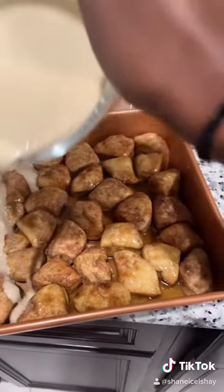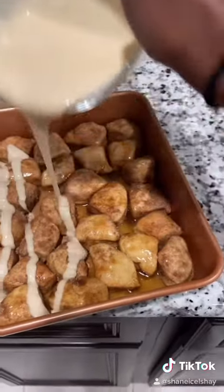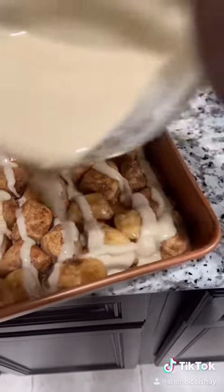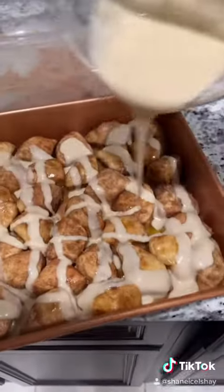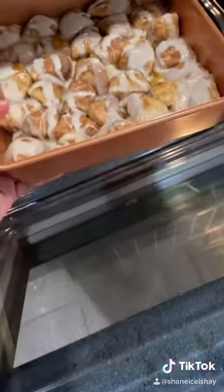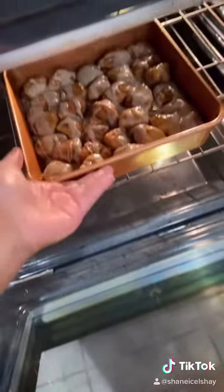You can pour the glaze on before or after you bake it. I did it before I baked it and it just kind of gets soaked up and it tastes so good — it makes it a little crispier. Then put it in the oven at 350 degrees Fahrenheit and bake it for about 20 to 25 minutes.